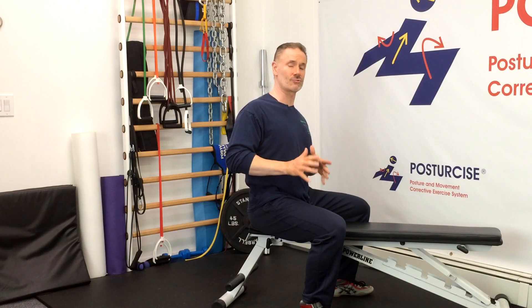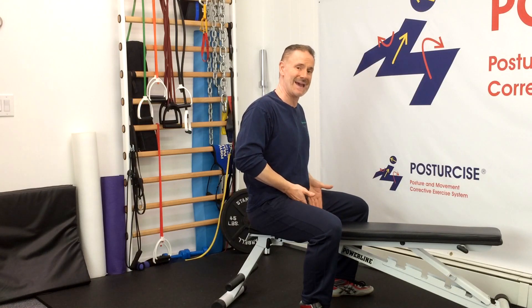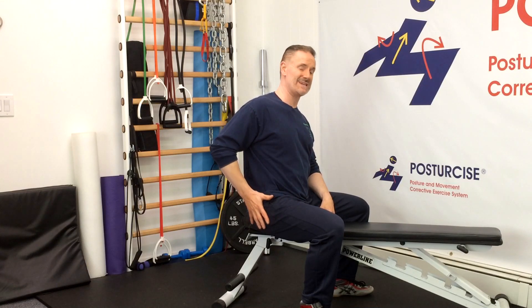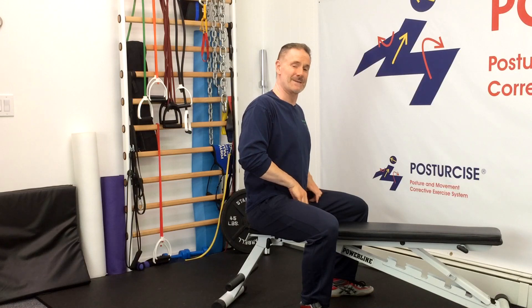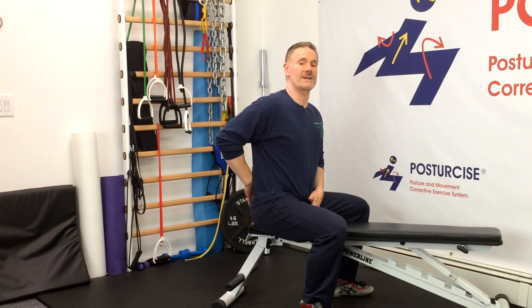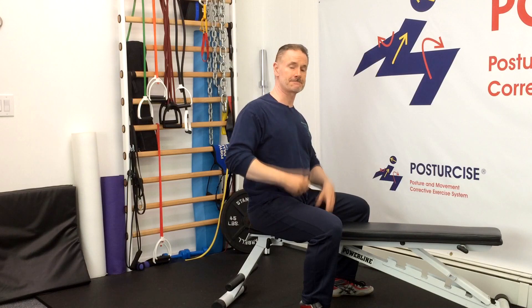The second issue that this great exercise addresses is the tendency of an imbalance between the hip adductor muscles on the inside of your thigh and the hip abductor muscles. Many clients and patients with Spondylolisthesis have underactive hip abductor muscles, weakness in their outer hip muscles, and overactivity and tightness on the hip adductors, which attach from the inner thigh into the pubic bone. When these tight hip adductor muscles become tight over a prolonged period, they cause more of a lowering of the pubic bone and an increase in the arch in the back, aggravating that Spondylolisthesis pain.